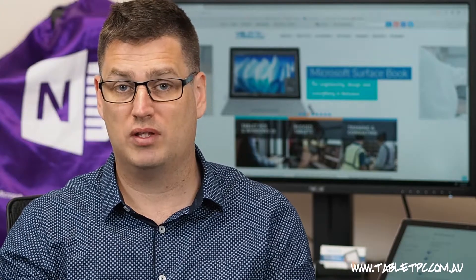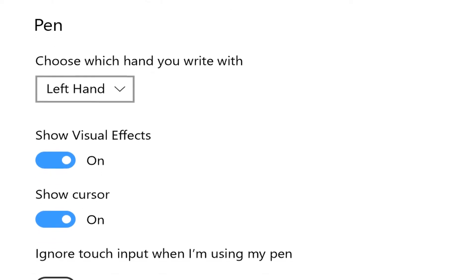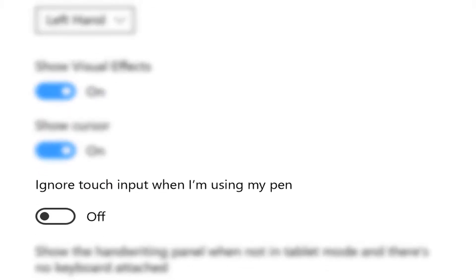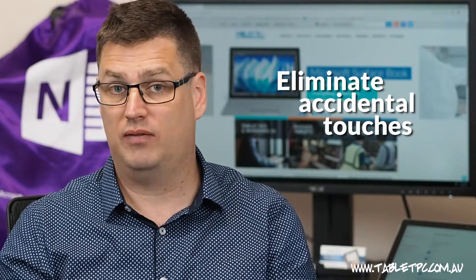Not something we need to worry about with the Surface, but because it's a habit, there's another setting that you might need to turn on. Just below the setting for left or right-handed, there's a setting that says 'turn touch off while I'm using the pen', and if you toggle that option, that means that whenever the pen is in range of the screen, touch will be turned off altogether. That setting will eliminate accidental touches for most left-handers.